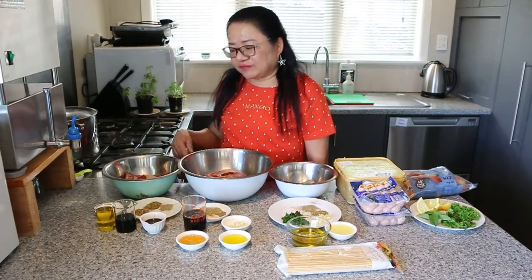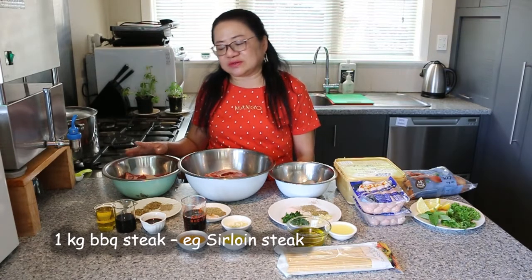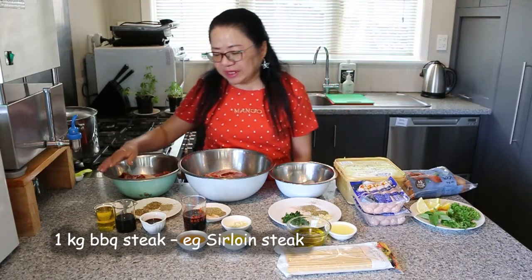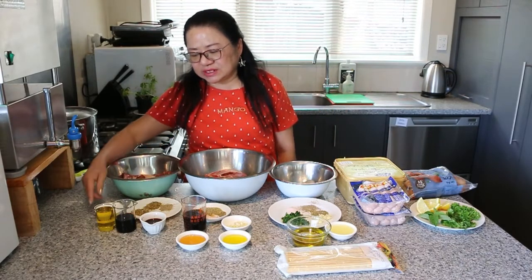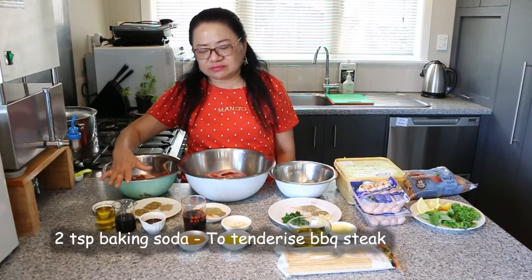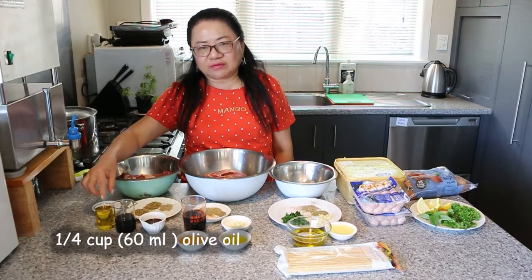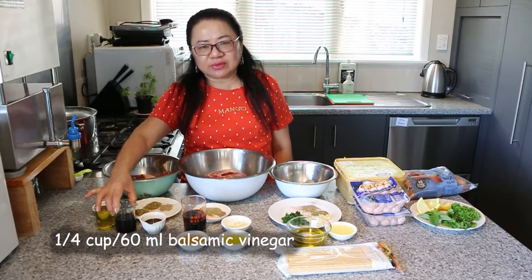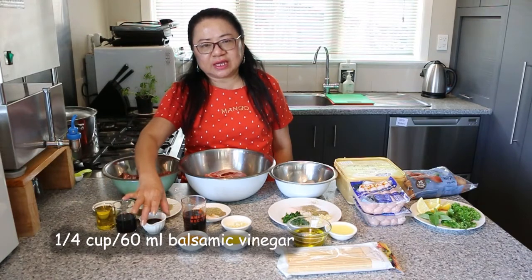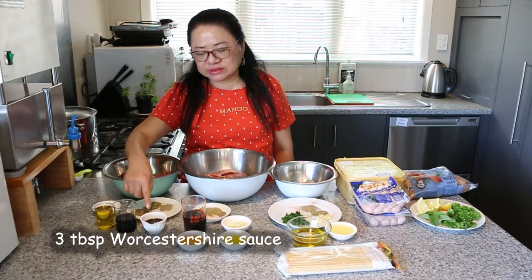So today we have here in front of us, we're going to start with the BBQ steak. Today we're using the sirloin steak that was on special this week at the supermarket. I'm going to tenderize the sirloin steak with 2 teaspoons of baking soda. And for marinating the steak, we have about 60ml of olive oil, about 60ml of balsamic vinegar, and about 3 tablespoons of Worcestershire sauce.